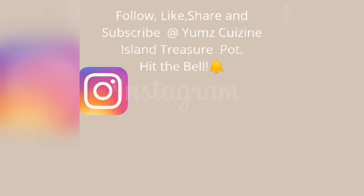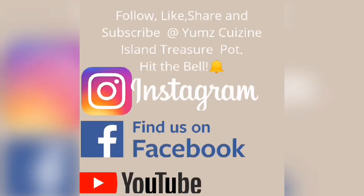What I would like for you to do is please hit the subscribe button, click the notification bell, like, share and comment.